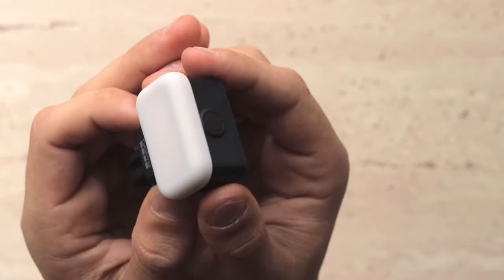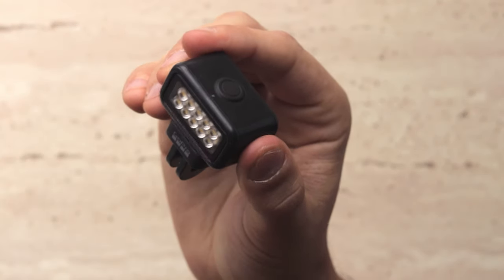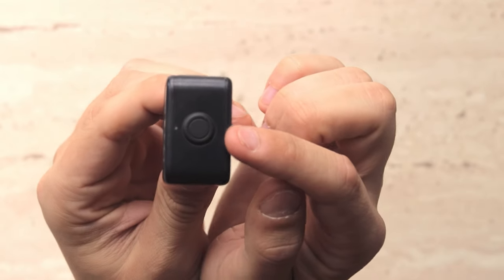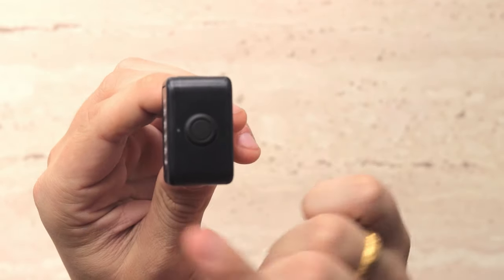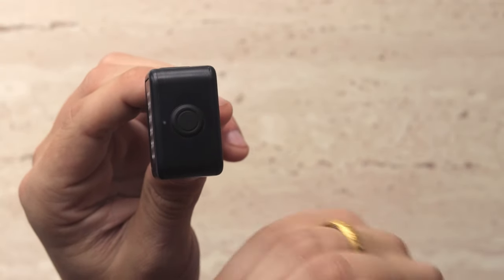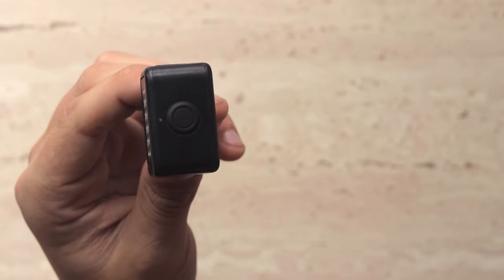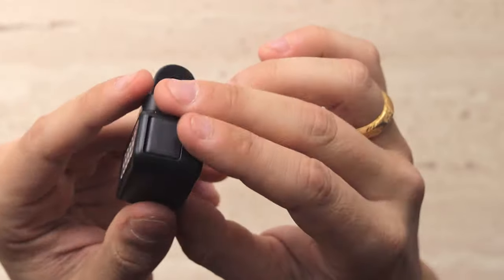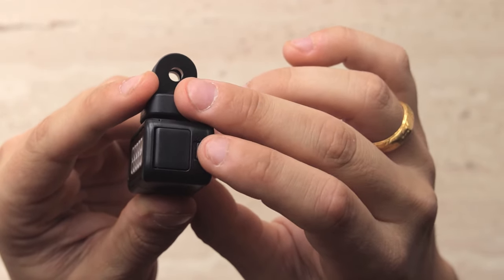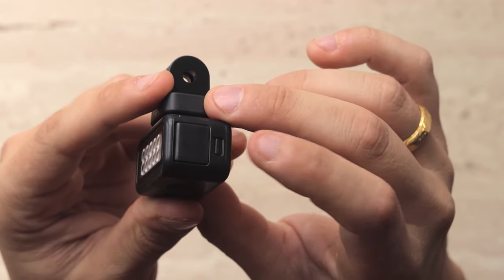Let's take a closer look at the Light Mod with the diffuser removed. At the top there is a mode button and an LED power button. Depending on how much battery you have, the LED is going to blink either green, orange, or red. On the side there is a USB-C port — make sure that door is locked firmly, otherwise your Light Mod is no longer going to be waterproof.